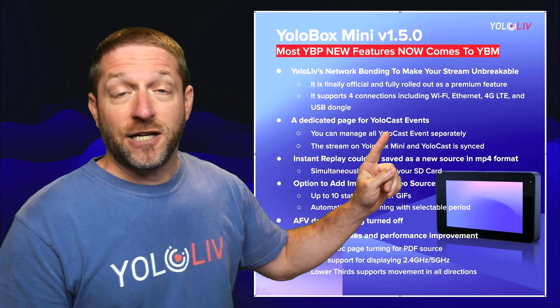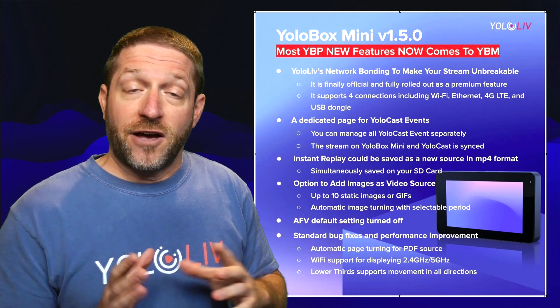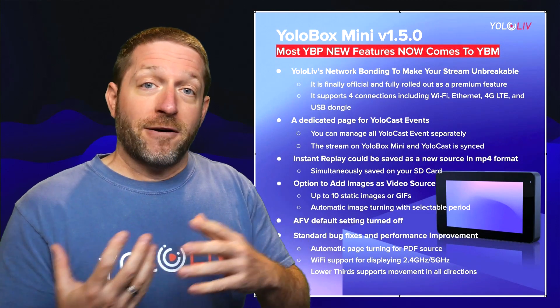Next up, a dedicated page for YoloCast events. This mirrors the way YoloCast events have been broken out on the YoloBox Pro and makes feature parity more even across the two units. Importantly, when you create a YoloCast event, you'll be able to see something created on the Pro on the Mini, and an event created on the Mini you'll be able to see on the Pro.